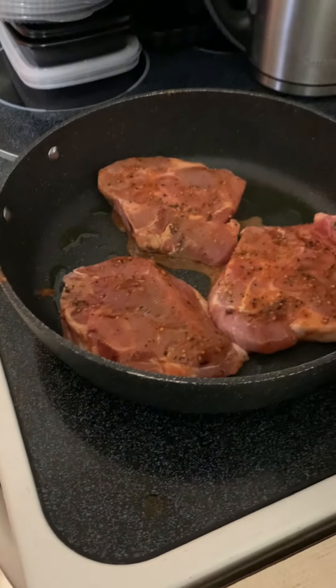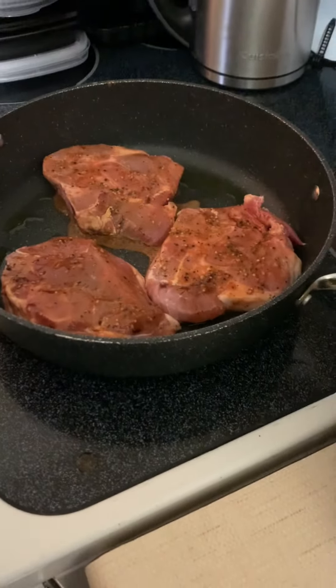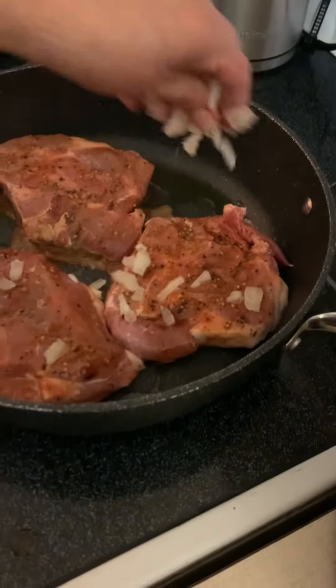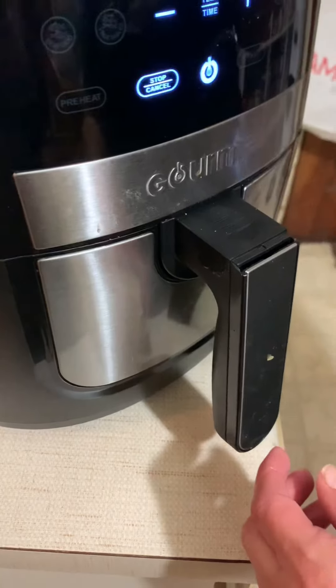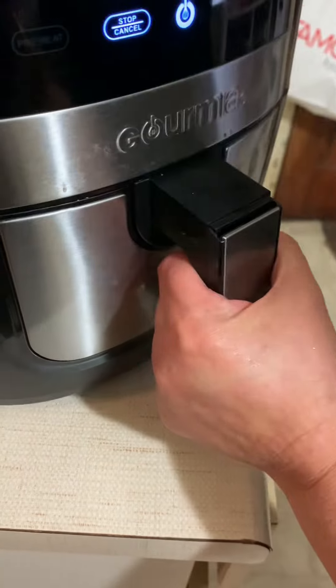These are my frozen onions again. I have the temperature set at 7 on the stove. I'm just going to drop the onions on top. It's under 9 minutes.